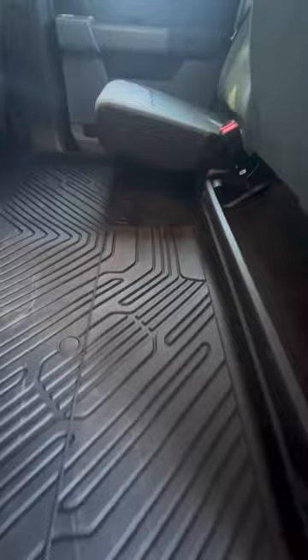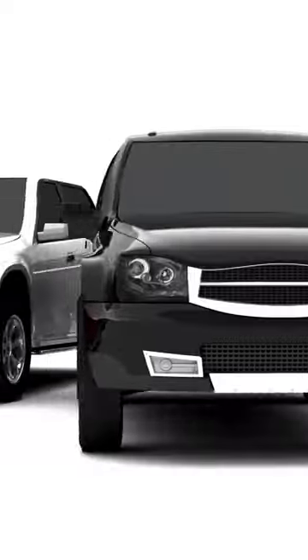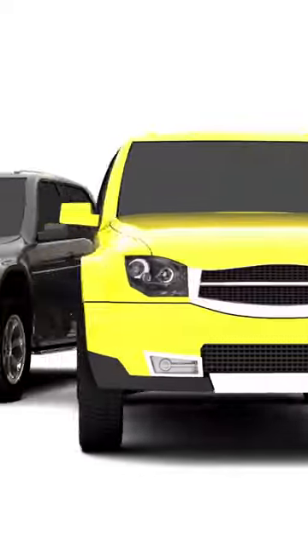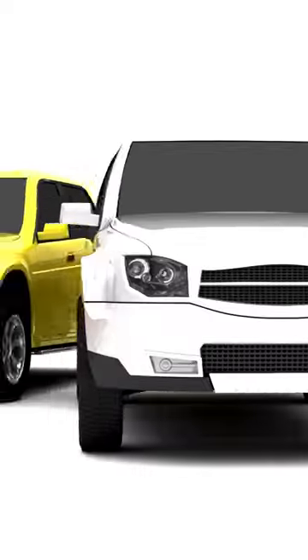Let me know what you think in the comments. Are you ready to purchase your 3W F-150 full set car liners? Link in the description below. Thanks for watching. If you're interested in learning how to install a truck bed assist, check out my next video here.